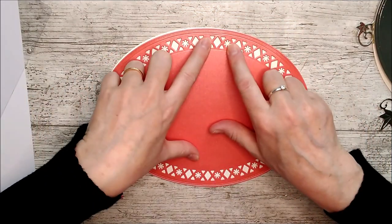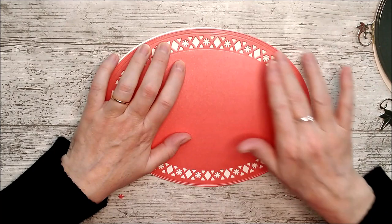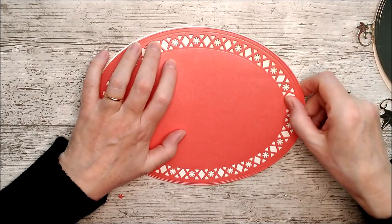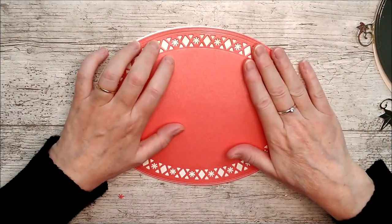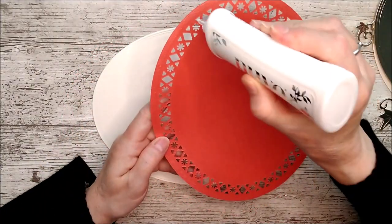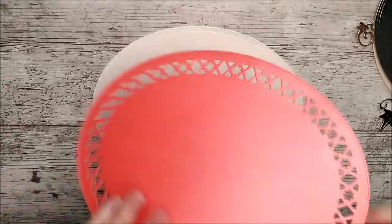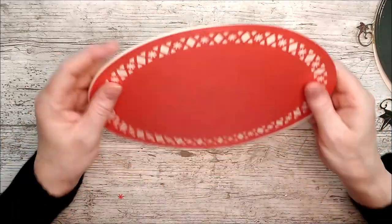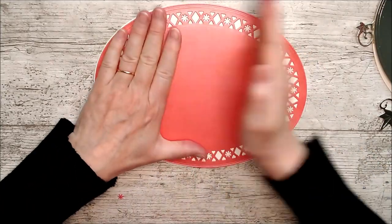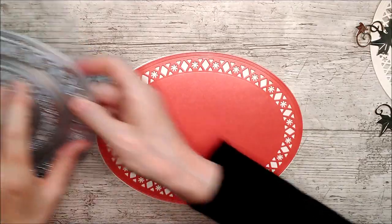Just make sure that you get everything all lined up properly whenever you're gluing it down and it will look beautiful. You could actually paper piece this as I said, but I think on the more elegantly colored cards paper piecing isn't really suitable personally. I think it's really really beautiful on more folk art kind of things and different colors, but when you're adding gold I prefer to keep it as is. Now I'm going to add the glue on around here.